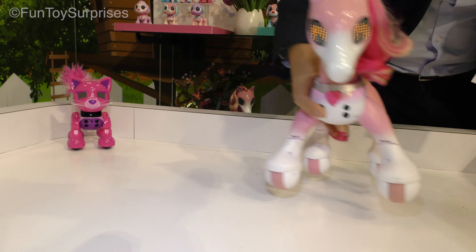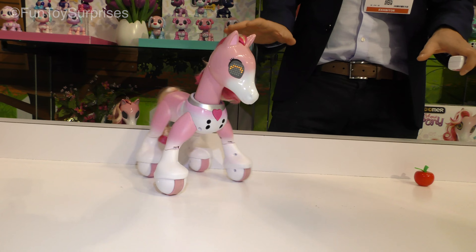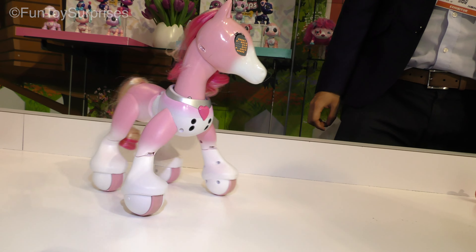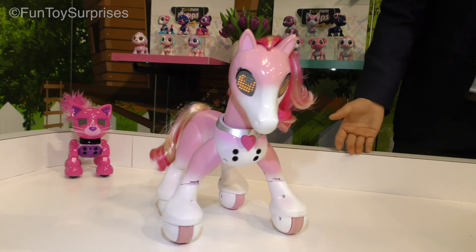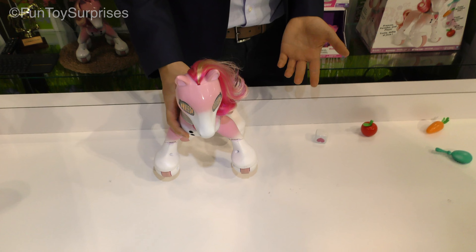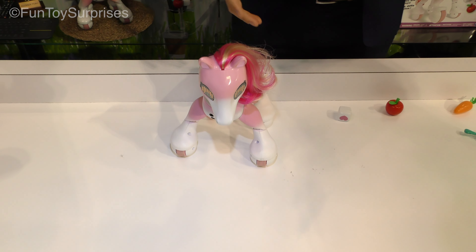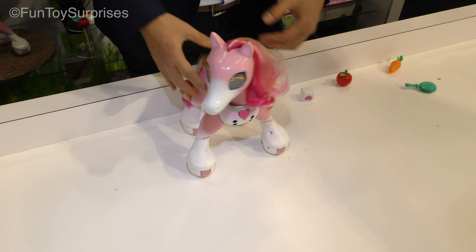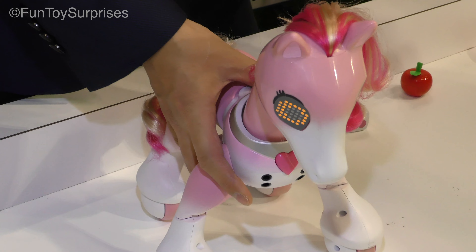After you train her all the different moves, she can actually perform a more elaborative trick for you — like a little hip hop dance. You can put on a little hip hop show. We have something called progressive play in all of our Zoomer products, which means the more you play with her, the more tricks you're able to unlock. There are actually five different music and dance moves within Zoomer, and you really have to love them to life — by playing with her, training her, and loving her to unlock all of these new tricks.